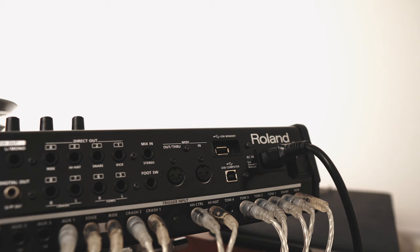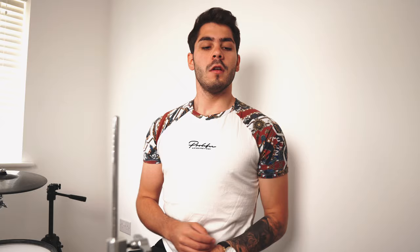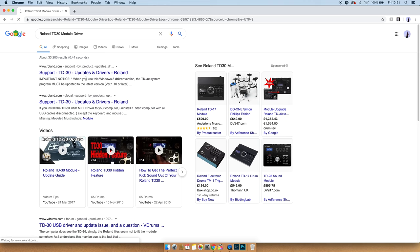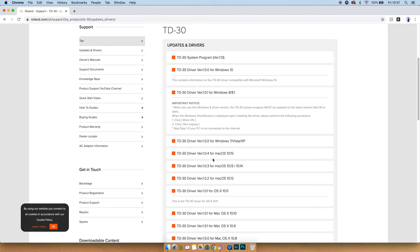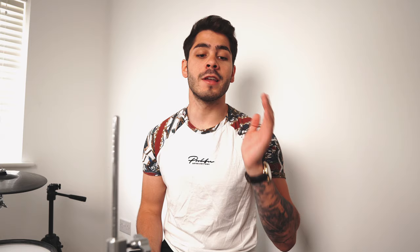Step one: plug your USB lead into your module and your computer. The USB port on the module has that weird hexagonal shape — plug the lead in there, and the regular USB side into your computer. To get a signal from the module you'll need to download your module driver. For Roland modules you definitely need this; I'm not sure about Yamaha, Alesis, or ATV. The driver allows your computer to pick up a signal from the module. Just go to the manufacturer's website, type in your module name and 'driver,' and download the one for your OS — Mac or Windows.